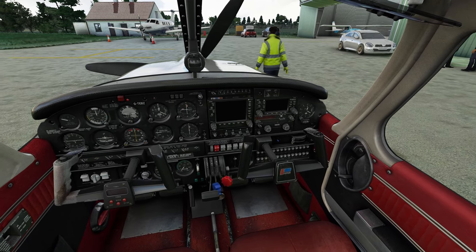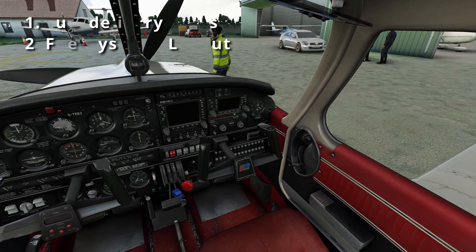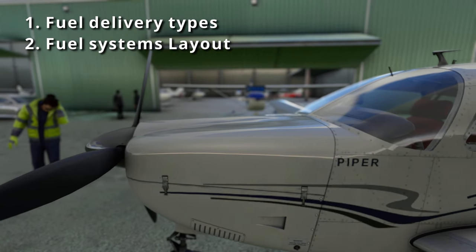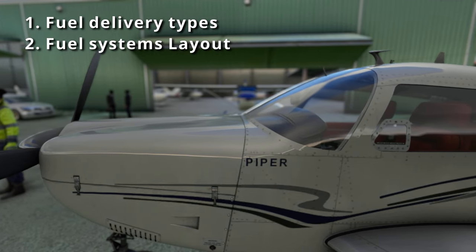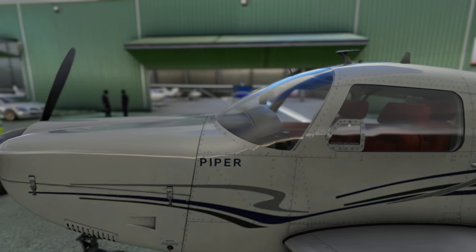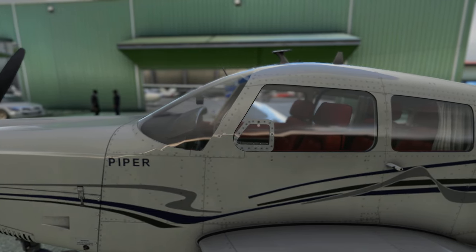I'll divide this video into two parts. I'll first walk you through a couple of fuel delivery types, and then we'll talk through the fuel system layout where we will dive deep into the functions and location of each component on our Piper Aero 3. This should be fairly easy to understand for anyone, so let's get started.